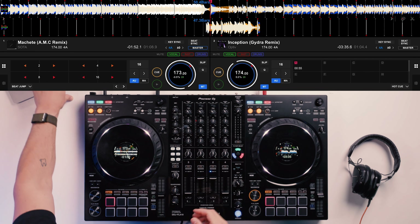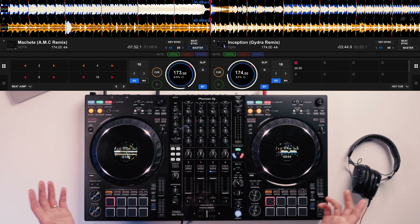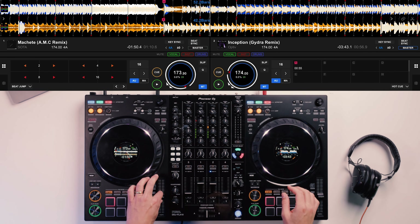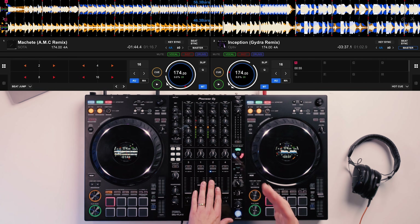We then replicate that on the next song. What this is doing is setting markers — visual points, but also points to work from that we can set the track off from to line the drops up. I've done the same thing on the opposite side: located the drop, 16 beats twice making 32 beats backwards, and set up a hot cue. Now if I set both of these tracks off at the same BPM and same time, they will both line up together at the drop.